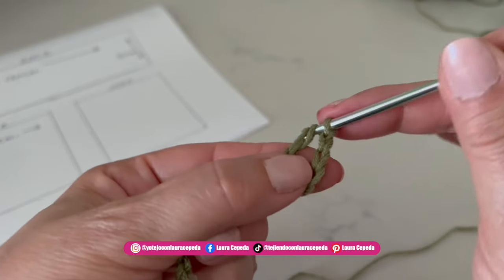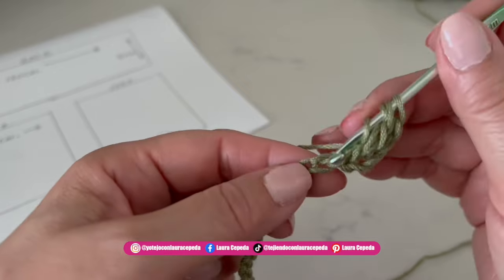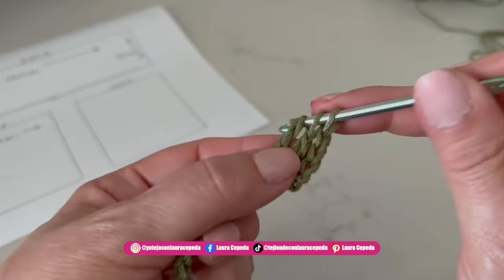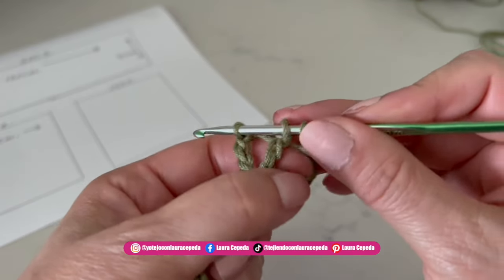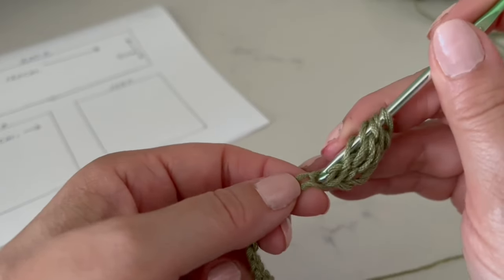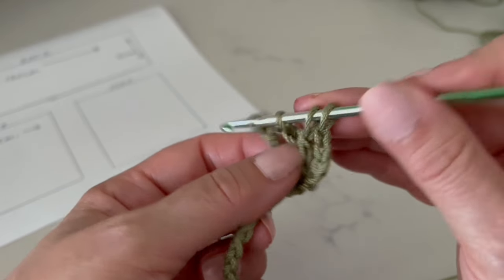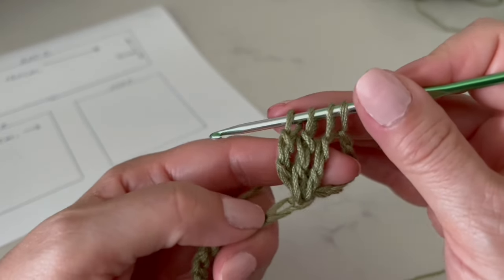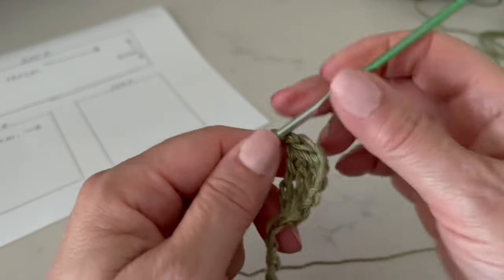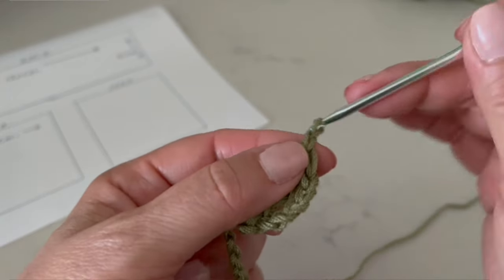Yarn over twice, take two and two, and leave the last loop in half. In the same place, make three double crochet total, leaving the last loops in half. Then bring all four loops through and make one chain to close — that's the first slip stitch cluster. Then make one, two, three, four, five chains, count to the fourth stitch, and insert the hook to make a single crochet.